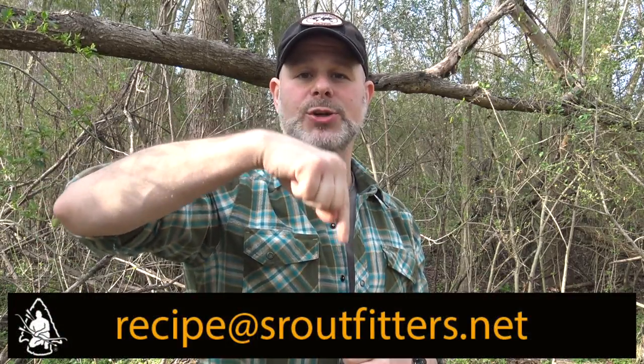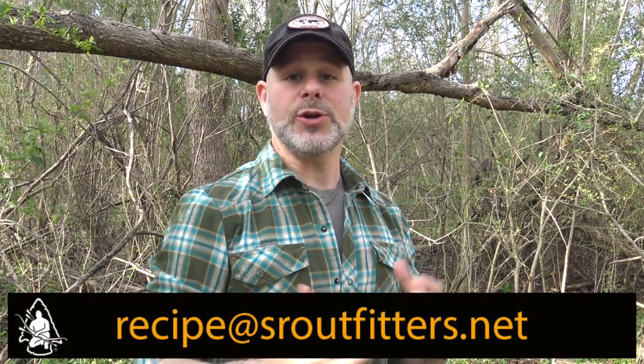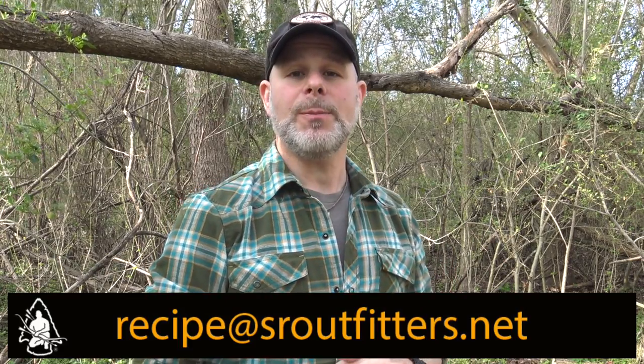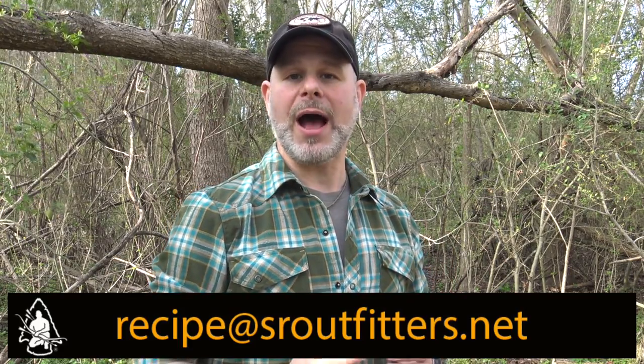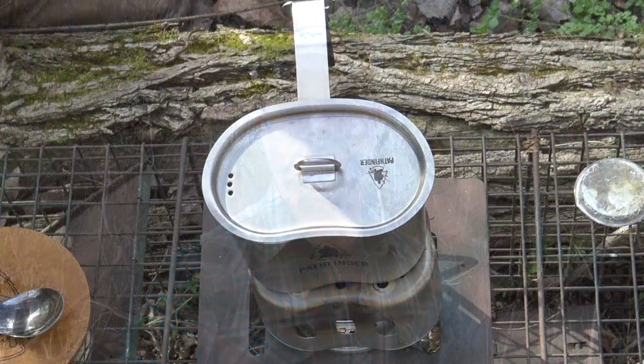Do you have a favorite recipe you like to prepare when you're out in camp or in the woods? If so, go ahead and submit that recipe to our email address listed down below. If we choose your recipe to be featured here on our show, we'll send you a care package with all of the Pathfinder outdoor cooking gear I use to prepare your recipe. Go ahead and get that recipe sent over right now because you just might be our next winner.